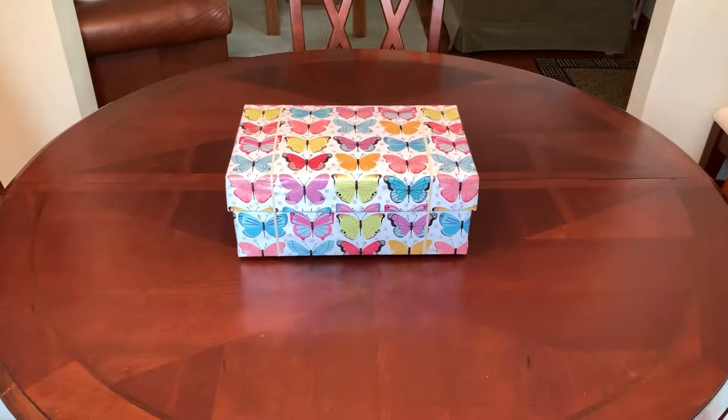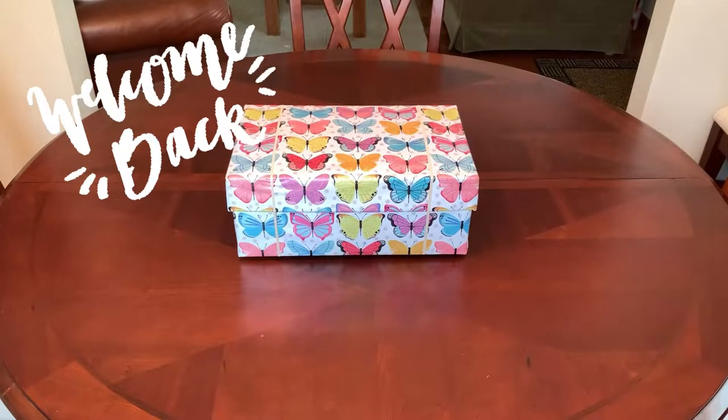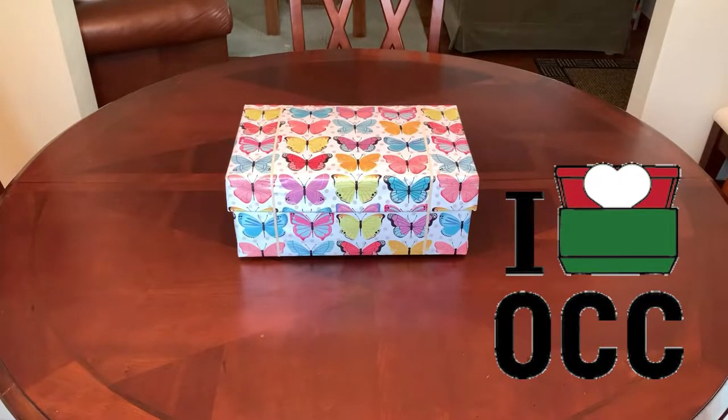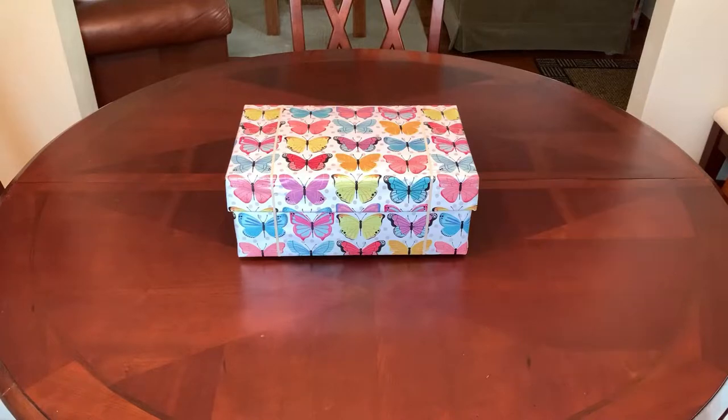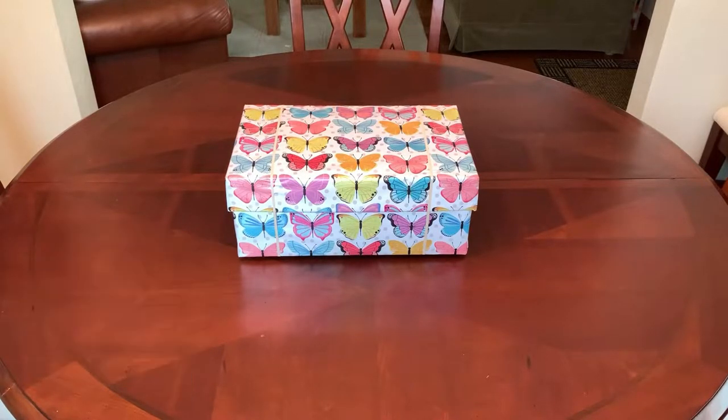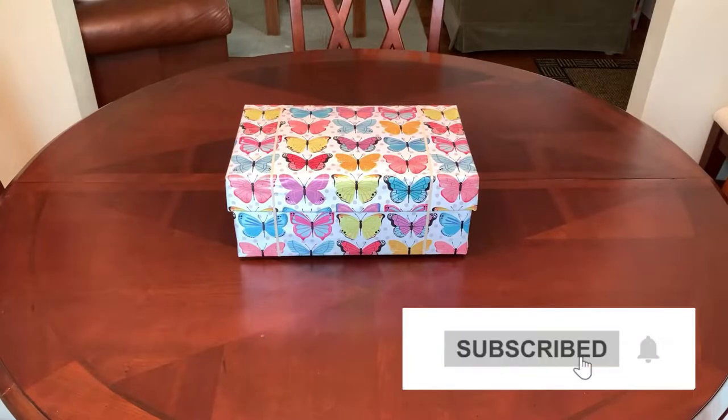Hi everyone, it's Trish with Bird Feed. Welcome back to my channel for ideas and inspiration for your Operation Christmas Child shoeboxes. If you're new here, welcome. I hope you stick around and see how I pack a lot of box for a little money, and I hope you'll consider subscribing before you leave.